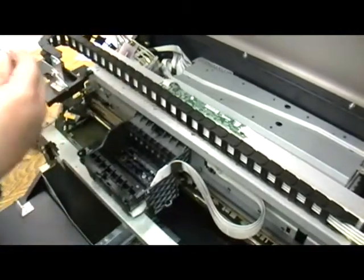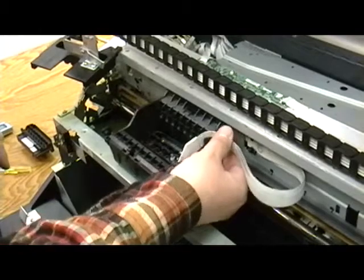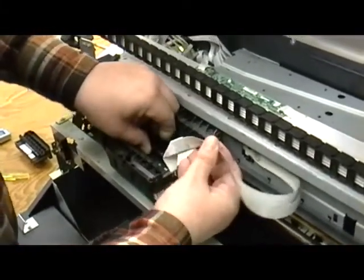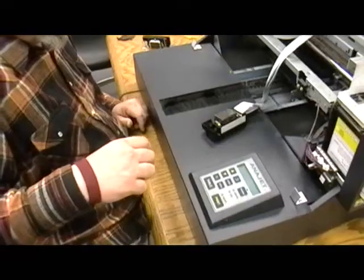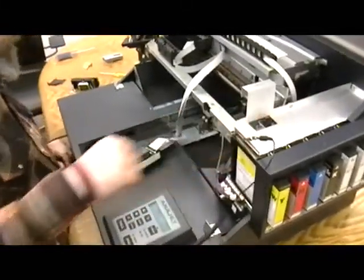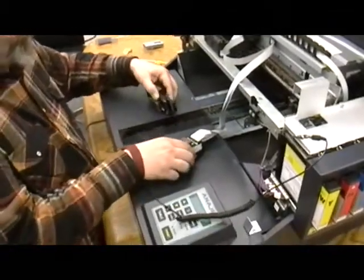Once the screws are removed, you may then lift out the printhead. When you lift out the printhead, be sure to check that the foam dam remains in place in the printhead carriage. Now put on a grounding strap and attach it to the printer's bare metal frame. Note that printheads are very delicate — take extreme care to handle them gently.